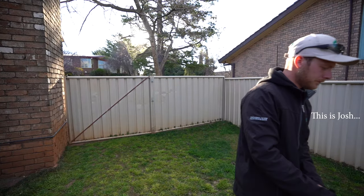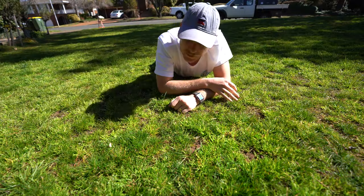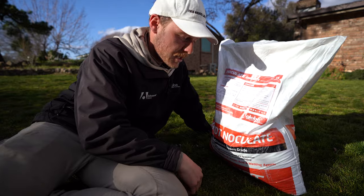Welcome back to Josh's Kentucky bluegrass lawn. It's been a few weeks since we last visited, so let's have a squiz and talk about how we're going to fix up this bad boy this coming season.